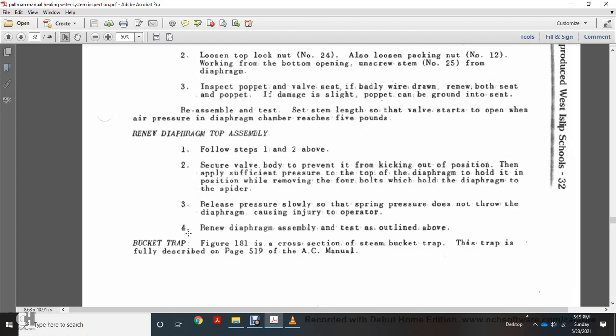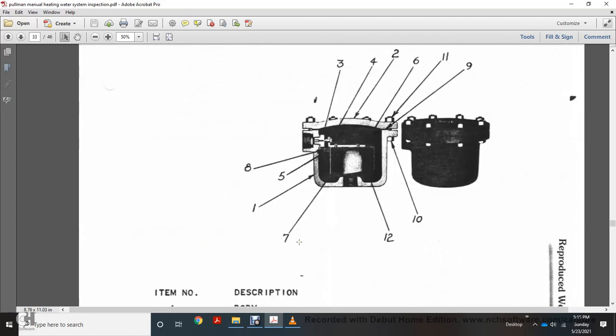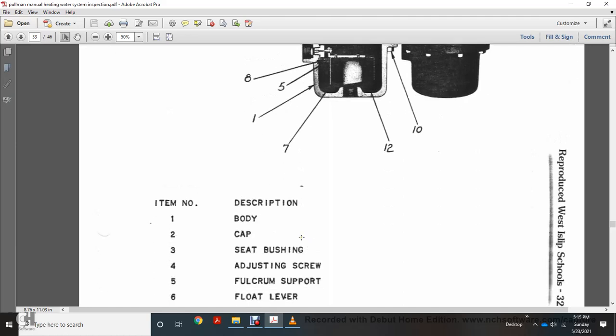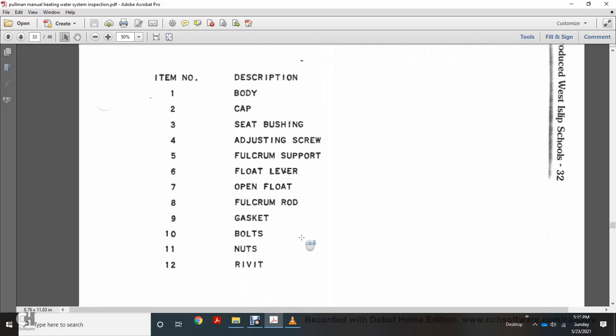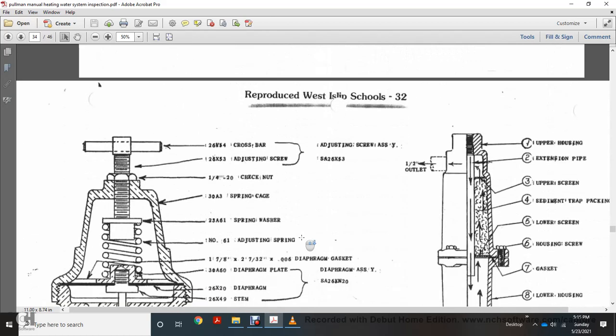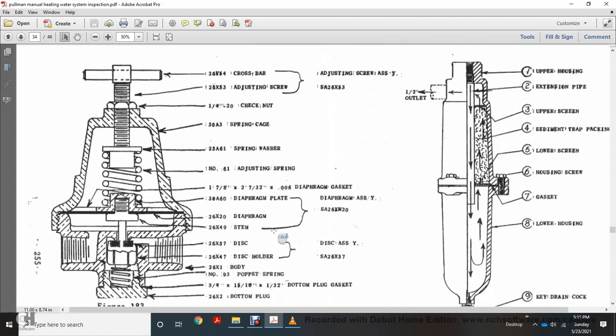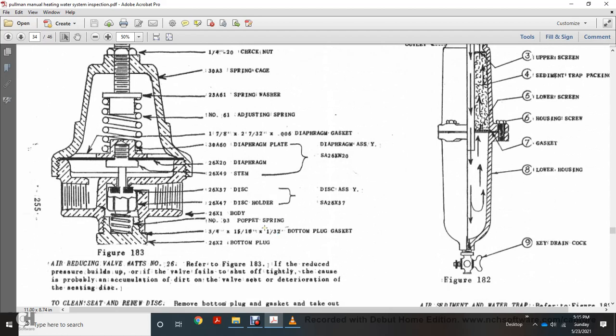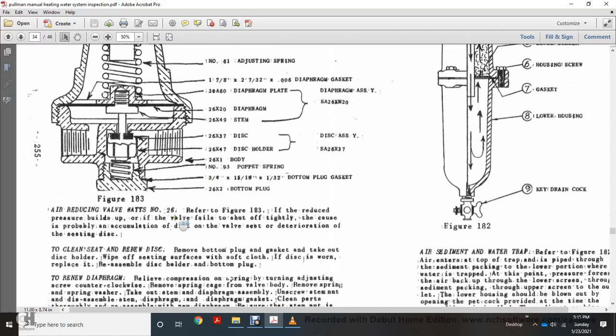The bucket trap, figure 181, is a cross-section steam bucket trap fully described on page 159 of the AC manual. Components shown include: the body, cap, seating bushing, adjusting screw, fulcrum support, floating lever, open float, fulcrum rod, gasket, bolts, nuts, and cotter pin. Also shown for the reducing valve are: the crossing adjusting screws, checking out the spring cage, spring washer, adjusting spring, diaphragm gasket, diaphragm assembly, diaphragm plate, diaphragm stem, disc holder, disc, justice assembly, body pop, spring, bottom plug gasket, and bottom plate — that is figure 183, or the A1 reducing valve number 26 referred to in figure 199.